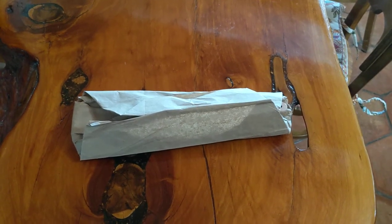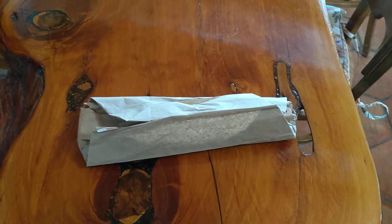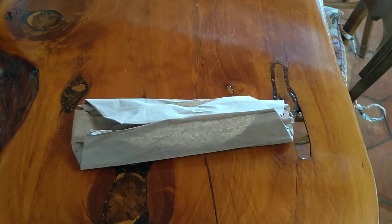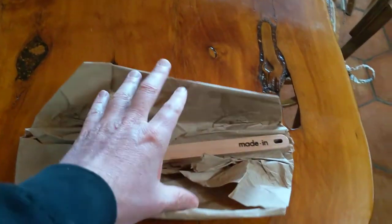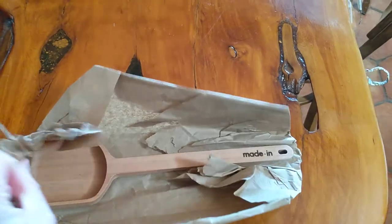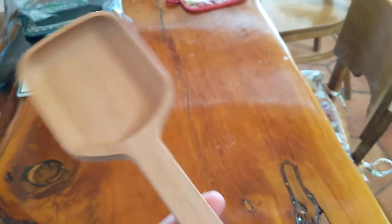I got a box with a couple different Made-In kitchen utensils. Most of them came in really nice packaging — you could tell they were very quality made. This is the wooden spoon, and it just came wrapped in brown paper.